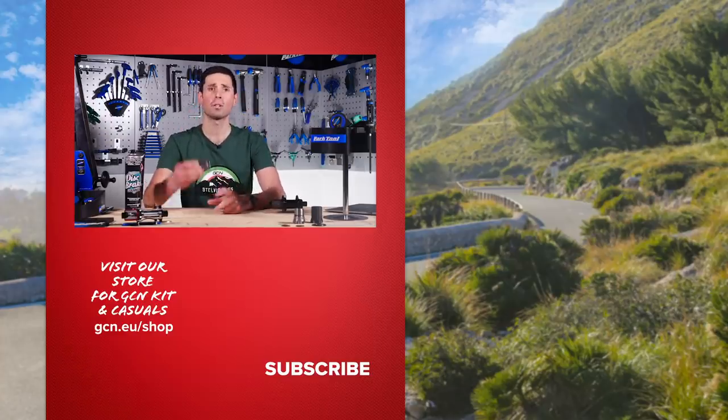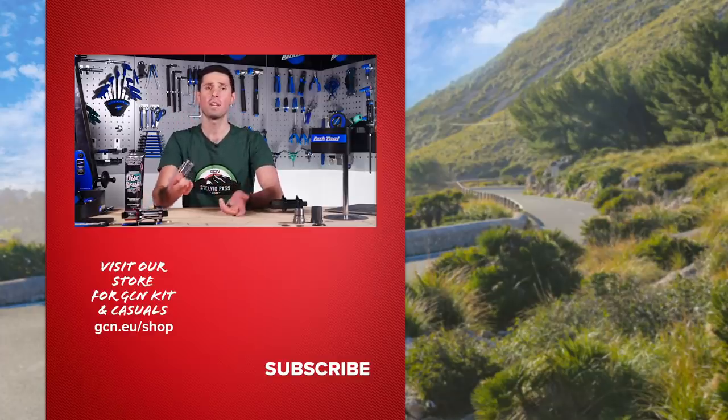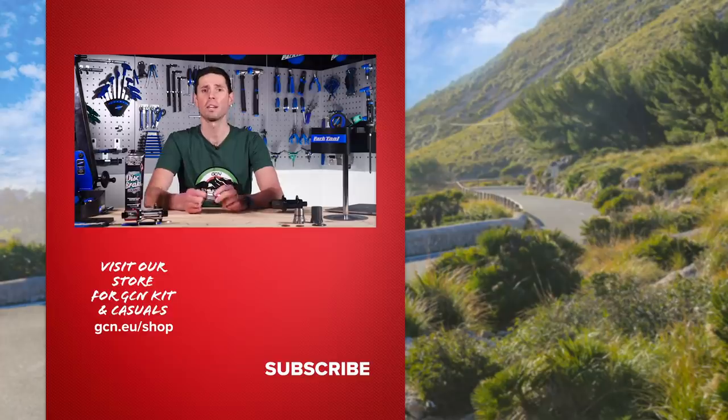There you have it — everything you could possibly need to know about free hubs, and more bike knowledge you can share amongst your friends. If you have any questions about free hubs, get them in the comment section below using the hashtag Ask GCN Tech. While you're down there, give it a big thumbs up too.